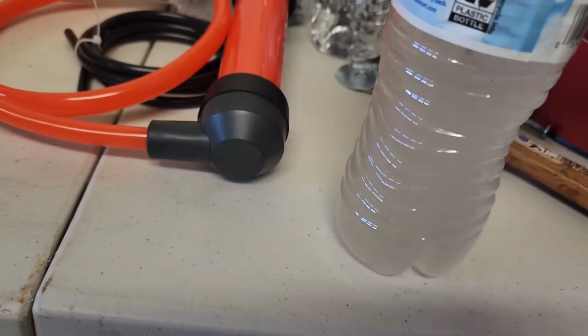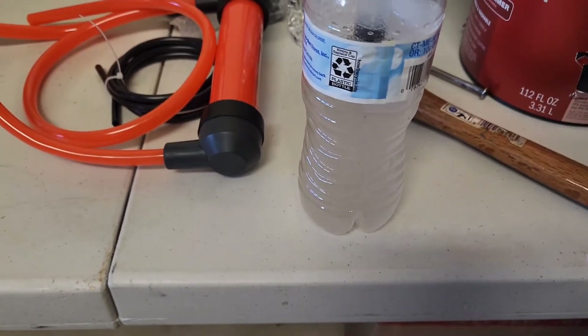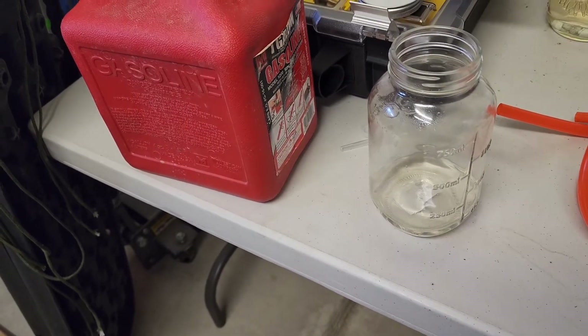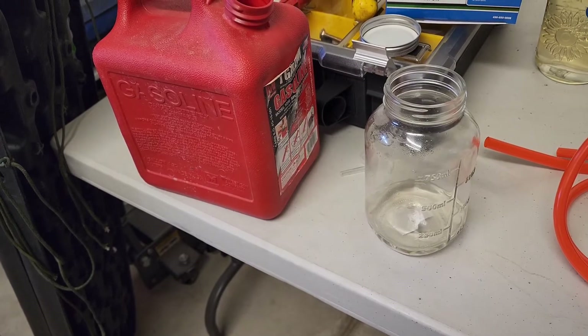This right here is straight water and alcohol — ethanol, whatever you want to call it. I'm going to get it disposed of, or I'll probably just use it to start bonfires. The gasoline though is ready to go — it can run in lawnmowers, weed eaters, dirt bikes, or anything carbureted where you don't want ethanol.